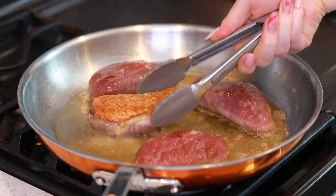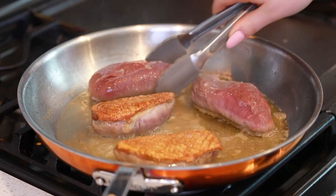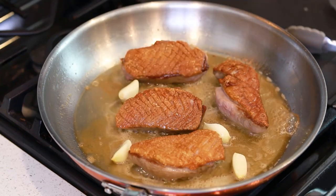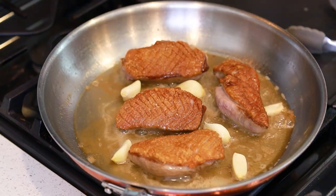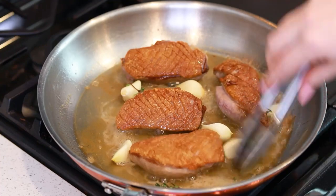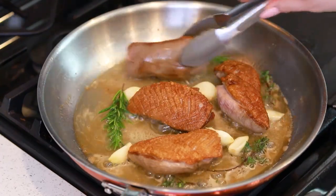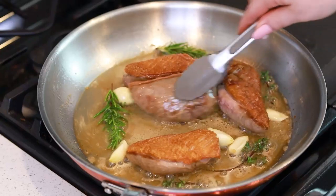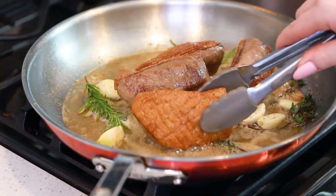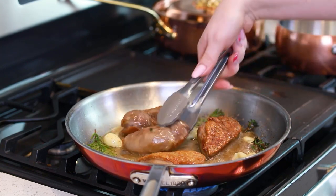Check out that nice and crispy skin on the top — I'm going to go ahead and turn the duck breast over at this point. I'm going to add some whole cloves of garlic to the pan, some fresh thyme — be careful because it likes to splatter when you add it into hot oil — and fresh rosemary. I also like to turn the duck breast and kind of cook it on the side as well. When my duck breast is nearing finish time, I'm going to flip it back down onto the skin side so it stays nice and crispy.